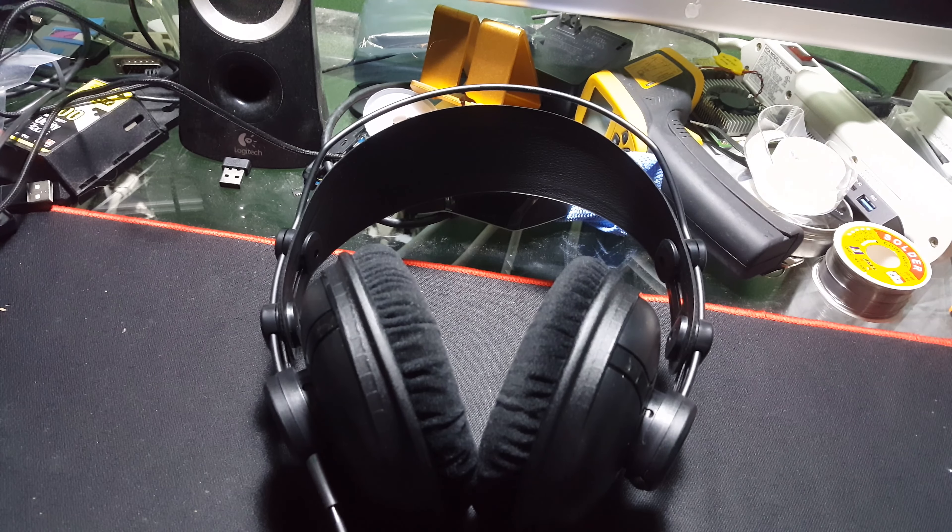So I did buy an amplifier and I will be testing that. I'll be back once I get used to the amplifier to finish this video. I've done some more listening and using these headphones.